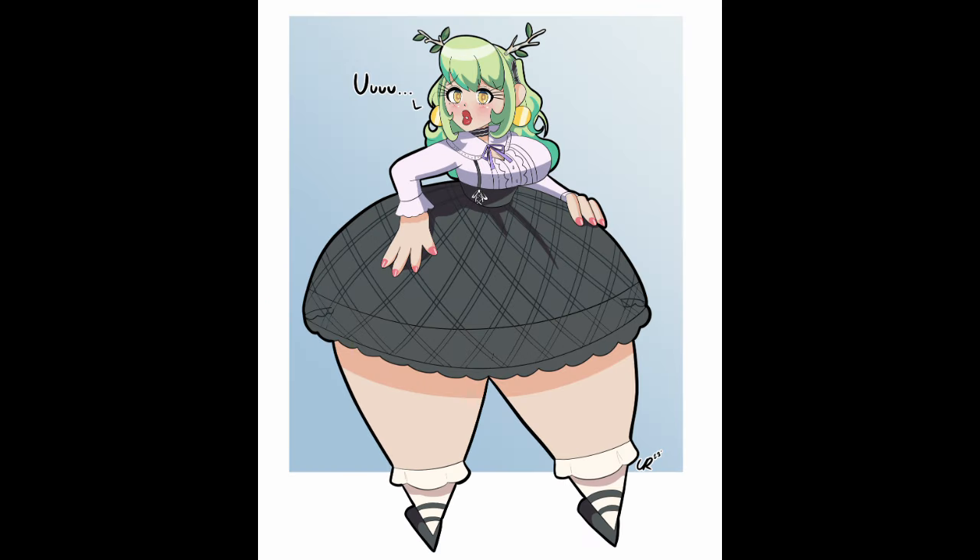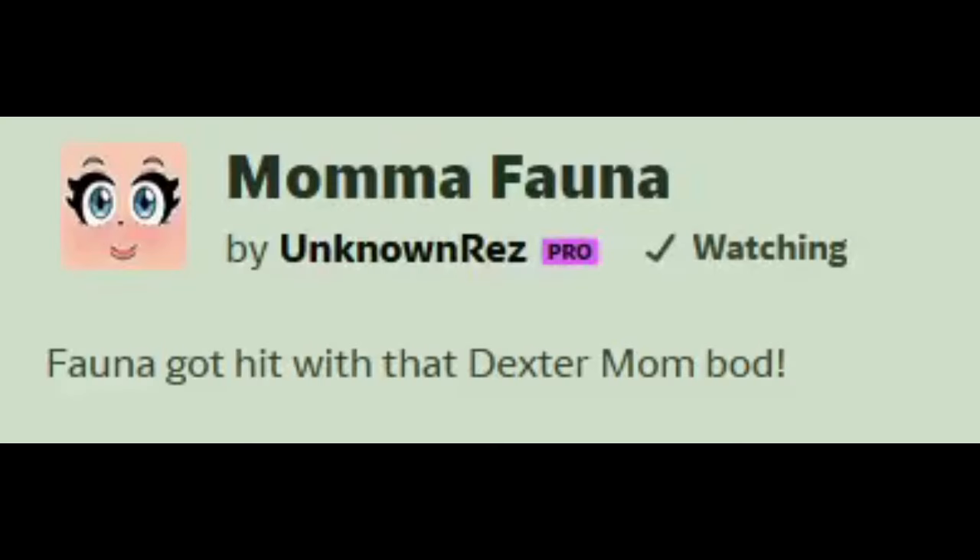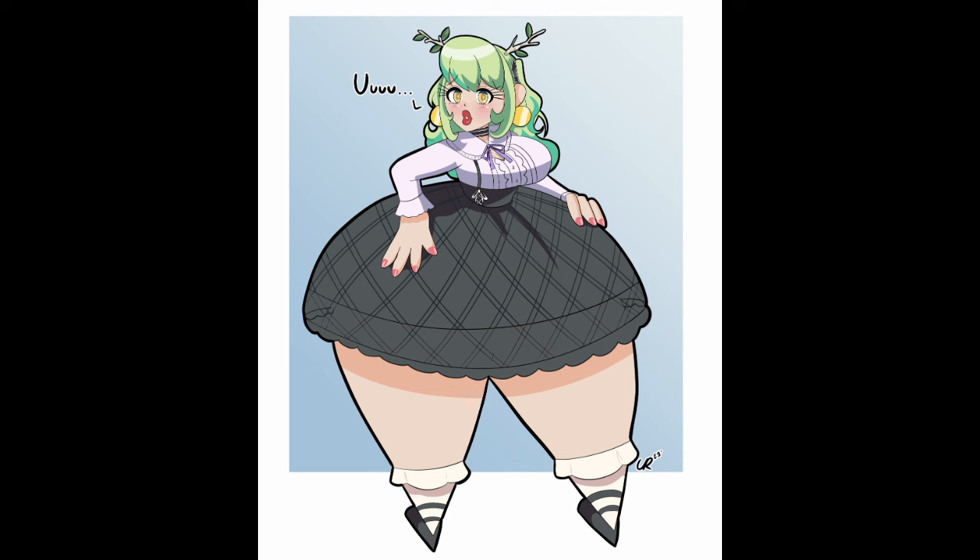Drew the ASMR queen again, this time a bit chubby in a black dress. Goddamn she's thick. And we also got Mama Fauna — Fauna with that Dexter mom vibe. Oh my god, that is the Dexter mom. Why did you draw Fauna like Dexter's mom? Well, I'm not complaining, I guess. This is also good. Why are her hands so big? I guess that's just that style.